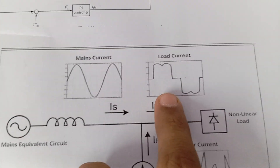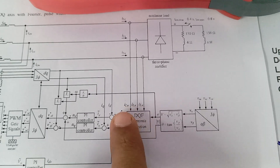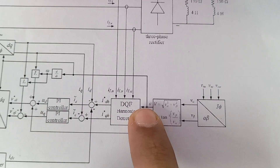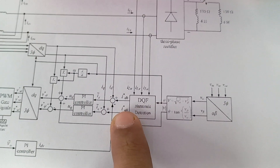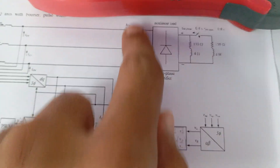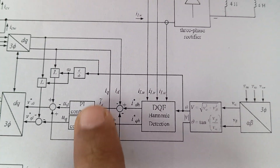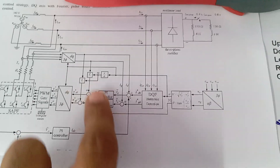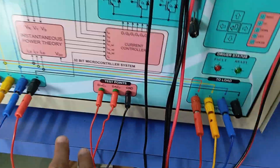To do this, such a control technique has been implemented inside this kit. Different parameters are there — load current will be sensed, which will be of a non-sinusoidal shape, and that will be converted into the DQ frame. For that we need the grid voltage, which will be sensed, and the grid voltage angle will be found. With that angle, the DQ component of the load current will be found, the average component will be subtracted, and the oscillating component of DQ will be extracted. After that, with a suitable PWM technique it will be converted and operated.